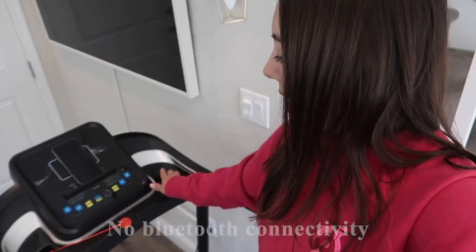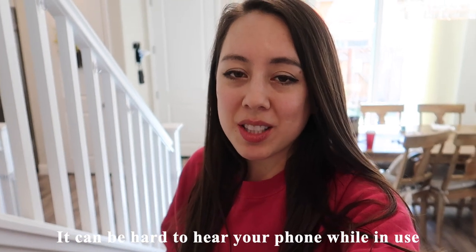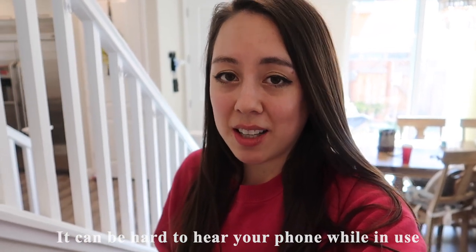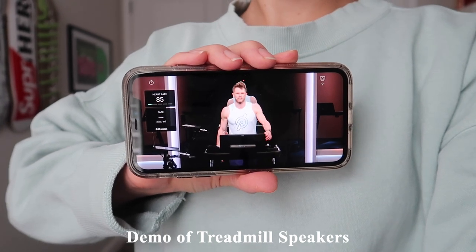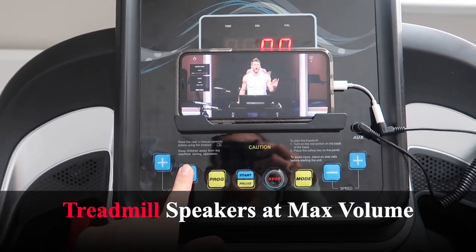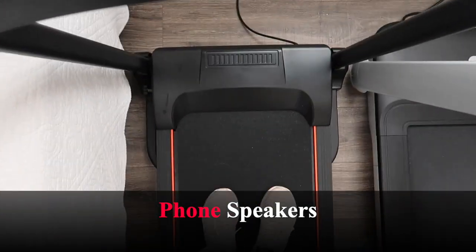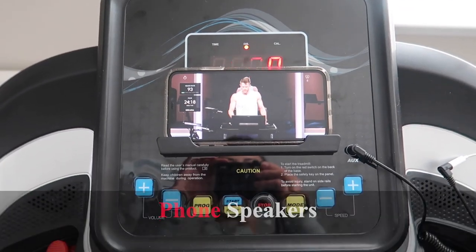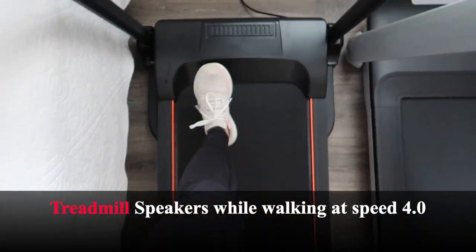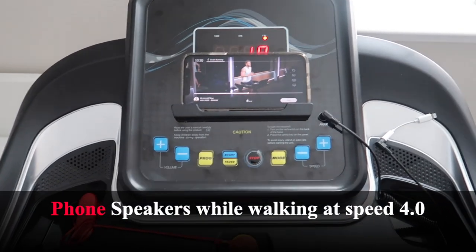There are speakers on either end of the treadmill. There is no Bluetooth connectivity — you just manually plug in your phone. With other treadmills, if you try to play music straight from your phone without headphones, it's hard to hear because of the treadmill noise. I'm going to demonstrate the speakers using a Peloton workout video as a comparison — this is the treadmill speakers at full volume versus just the phone speakers, with the treadmill running at speed 4.0. There is a significant difference.